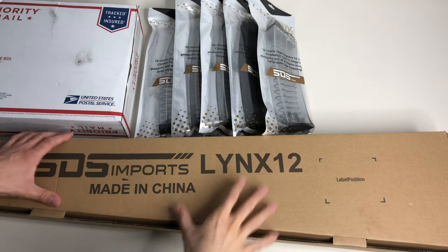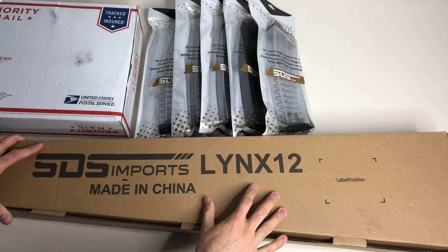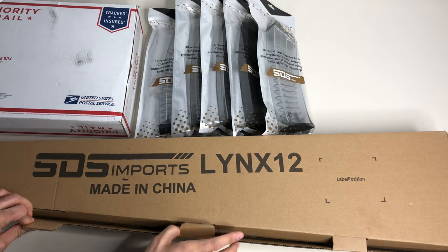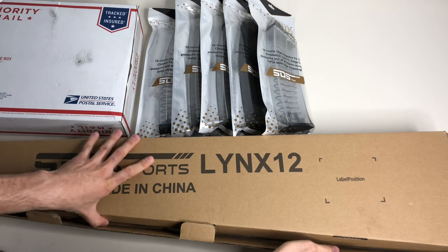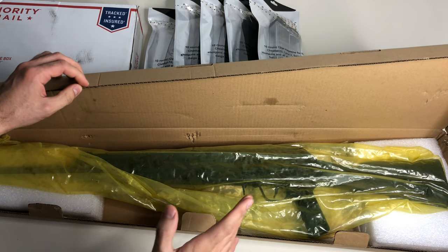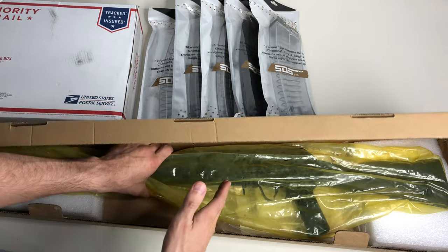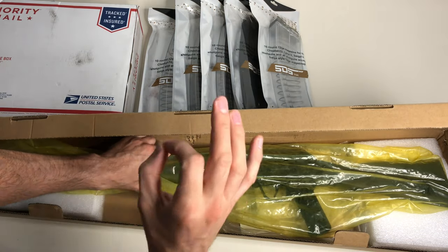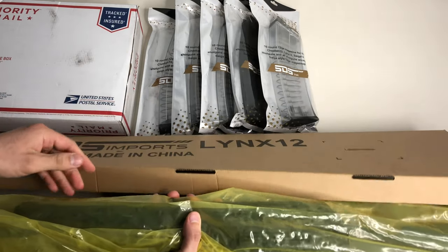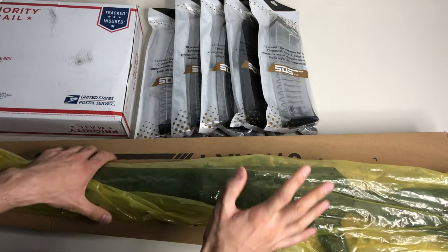Hey, what's up everybody, it's Andrew with 3RunGuns and today I have a pretty cool unboxing - this is the SDS Imports Lynx 12. I've been eyeballing this for a little bit and finally found the right price, so I pulled the trigger on it. I was able to pick this up for an astonishing deal of $375 plus shipping, which came out to exactly $399 - one hell of a deal for this type of rifle.